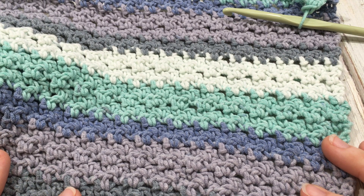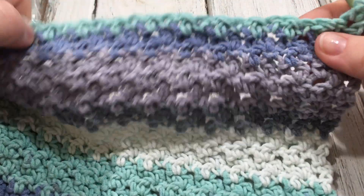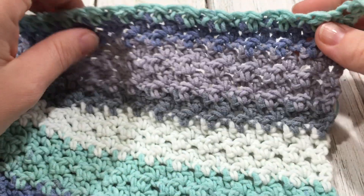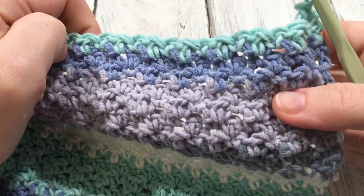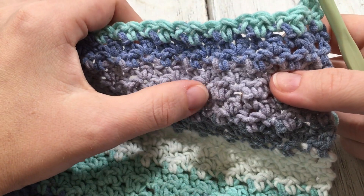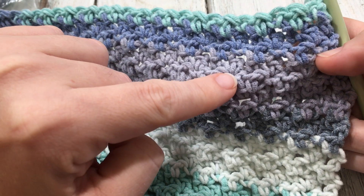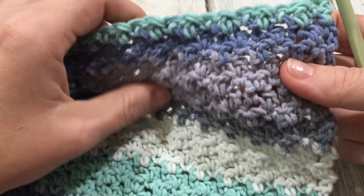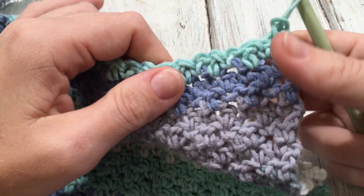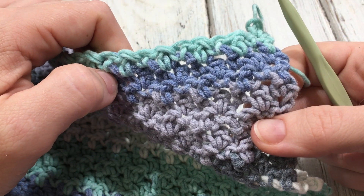Hi everyone, Amanda Saladin here from Love Life Yarn, and today we are going to be crocheting the lemon peel stitch. I'm working on this stitch in a blanket pattern and you can see it gives you a nice texture. It's just a single crochet and a double crochet, alternating single, double, single, double. So it's super easy but it gives a great look. We're going to be working this up today and I'm going to walk you through step by step how to crochet this.